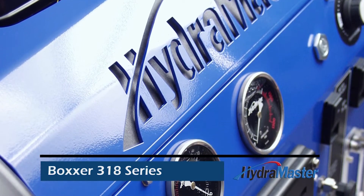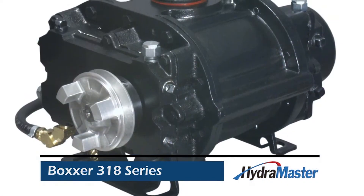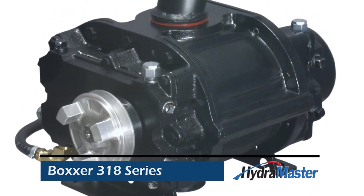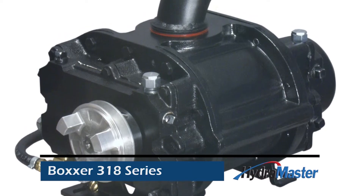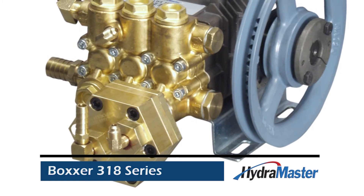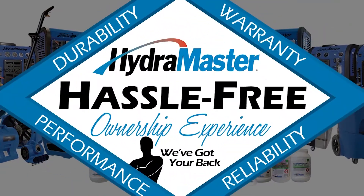The Boxer 318 HP provides you with pressure washing capabilities, but with the powerful 3006 Competitor SL vacuum blower, you have wastewater recovery capabilities that no pressure washer has. The powerful 1500 psi pressure pump is complemented by the fact that the water is heated without using a secondary fuel source.